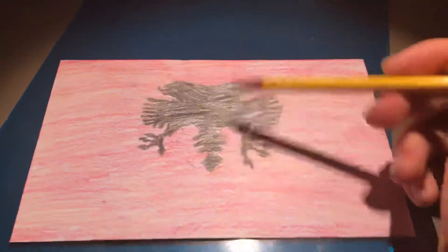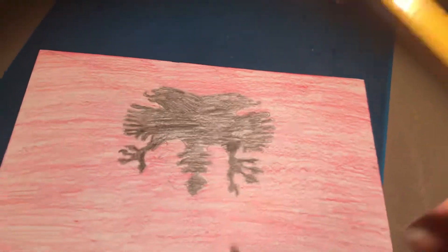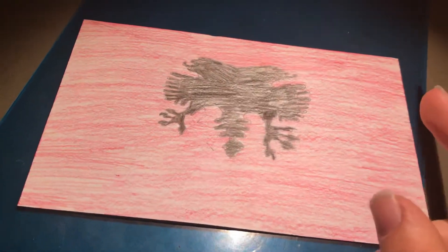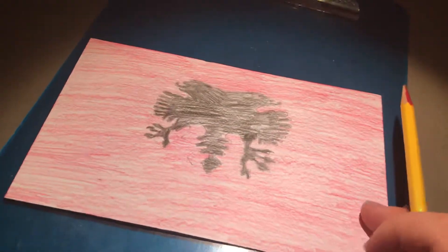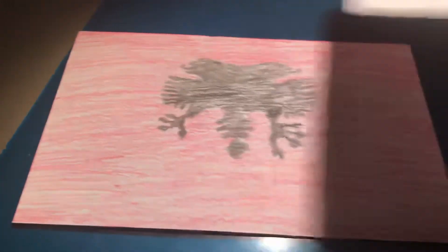And that's more or less how you make it. I might be able to do a better one in the future, but right now I can't. A few things about it: Albania's flag is one of the few flags in the world to have a two-headed bird on it, and it's the second flag to use red and black, followed by Afghanistan.